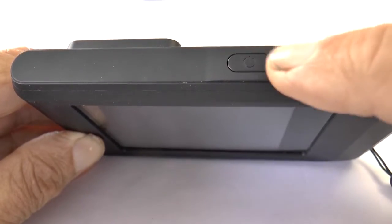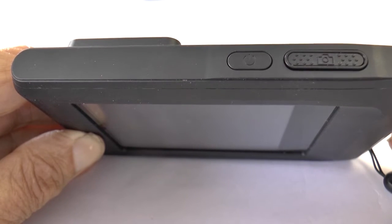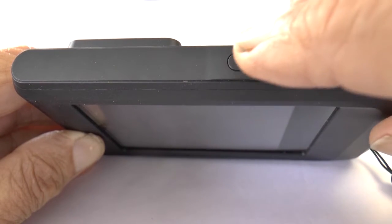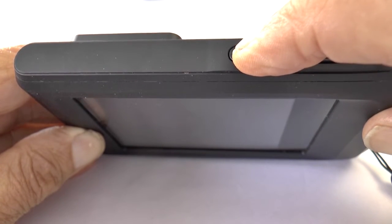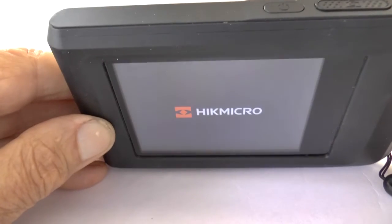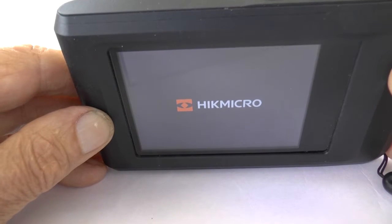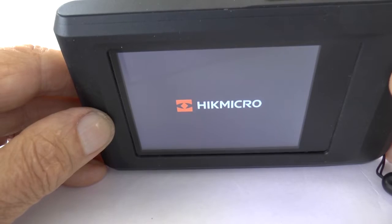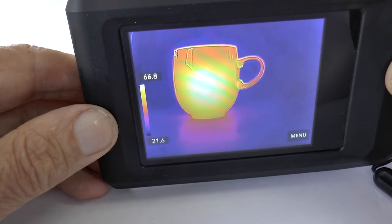To turn on the Pocket 2, press the power button. The other button is for taking photos and videos. Hold the power button for about three seconds and you should see the HIC Micro announcement, and before long it should be showing you thermal images — like here is my hot cup.